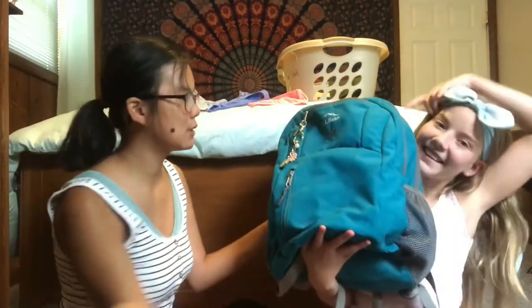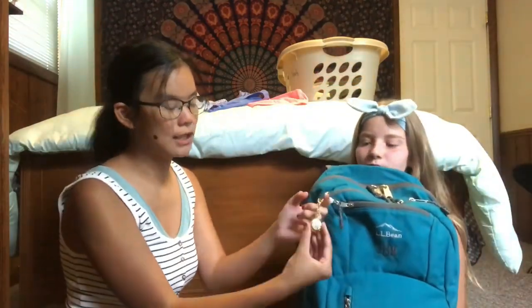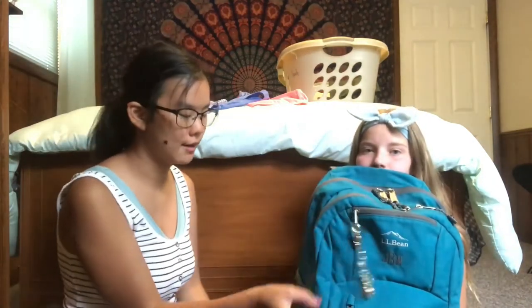Okay, so this is my backpack. This is my L.L. Bean blue backpack that I love and that has been through a lot for me. On here I just have a little keychain — it's called InvisiWare and it's for safety.